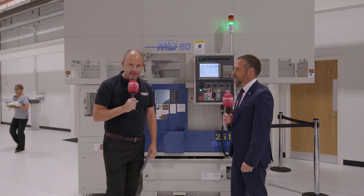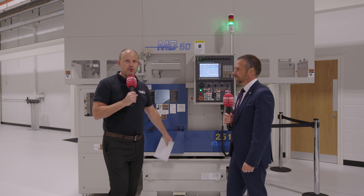Today I'm at Matsura UK at their headquarters in Colville. I'm with Mark Cumberland and I'm going to be telling you all about a buy now pay later deal — not just the deal but the reasons behind why Matsura are offering this on this Muratech machine.